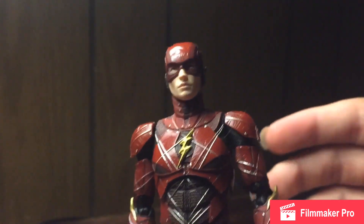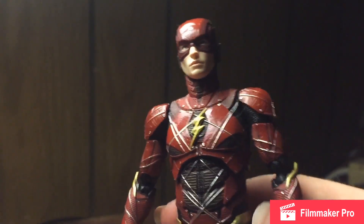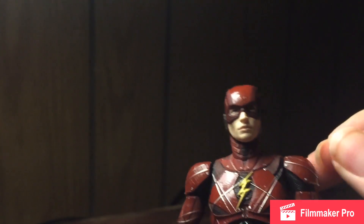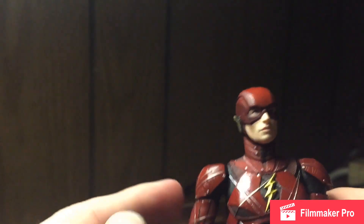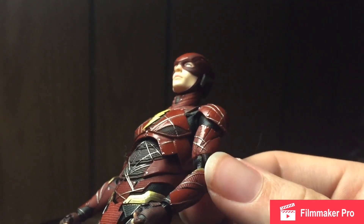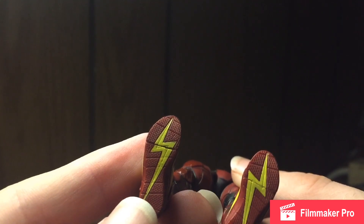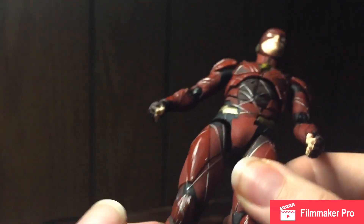Alright, here we have the Mafex Flash figure open and out of packaging, looking very nice. There are a lot of fine details painted and sculpted on the figure. From the chest you can see a bunch of scratches, and there's even a hair — a nice little bonus with the toy. Got a few scratches on his cowl, probably from running, and the same on the body suit especially on the shoulder pads and biceps, looking very nice. Got the lightning bolts for the treads — notice how cool those look.